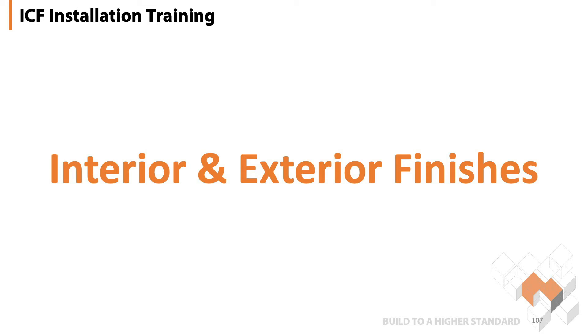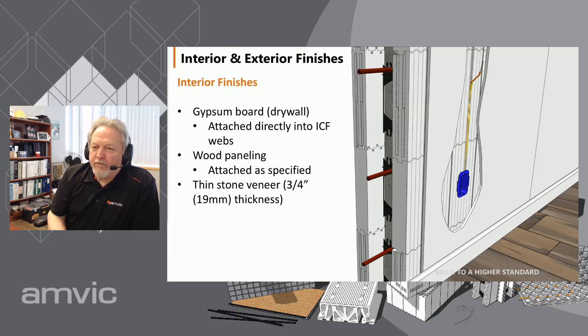Interior and exterior finishes. The most common finish used on the inside of the walls is drywall, and it can be fastened directly to the webs. You can also use wood paneling or a thin veneer stone such as tiles. They all work well.